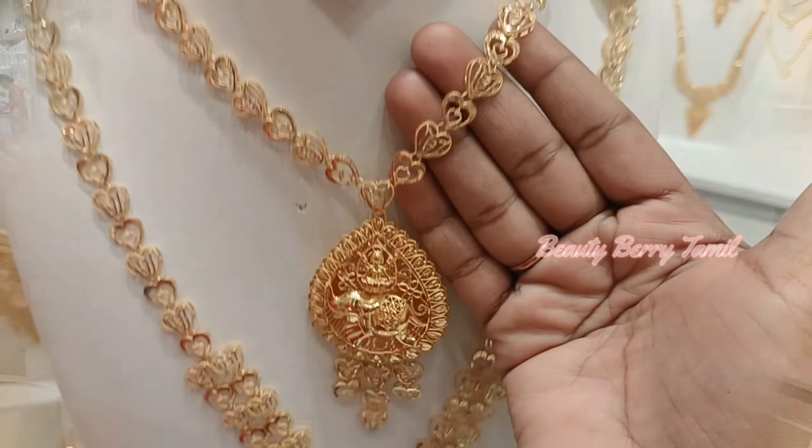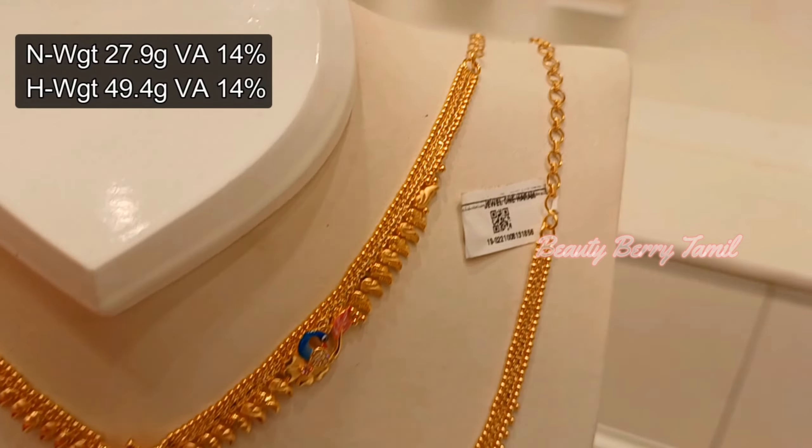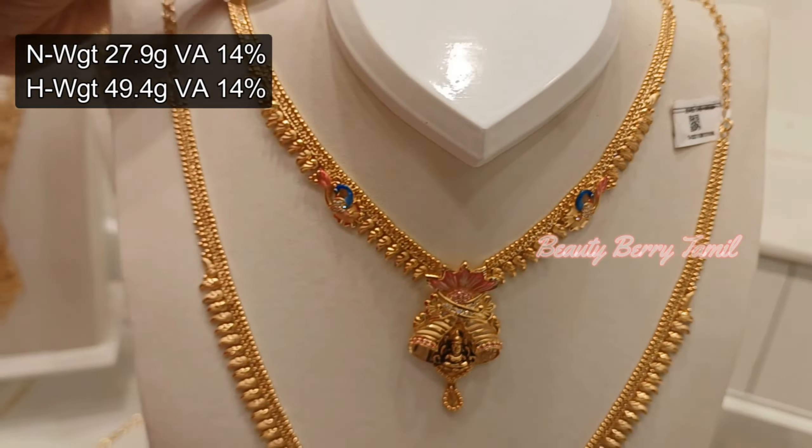This particular design is also available in Turkey design. In this video, we have a few designs to share. This design is a round, hexagonal shape — very unique — with full casting. The dollar has a Lakshmi design and a peacock design on the side. It is very pretty. It has a semi-antique finishing, with a Mahalakshmi design at the center and a casting design at 14% wastage.